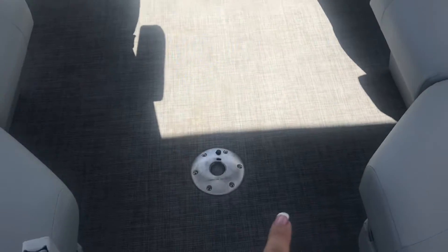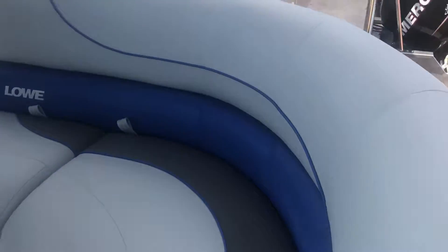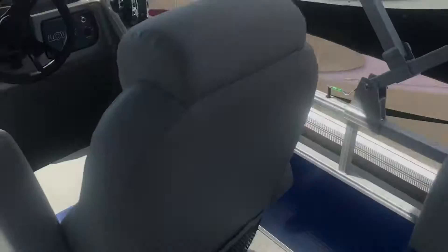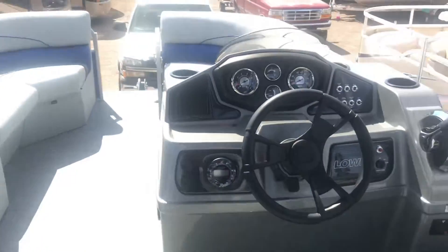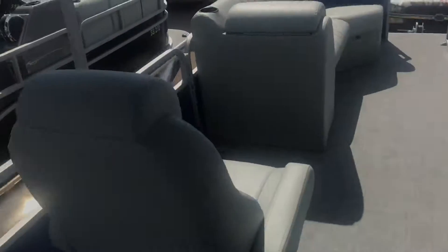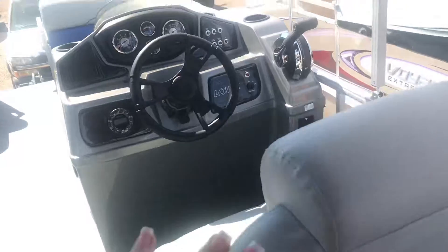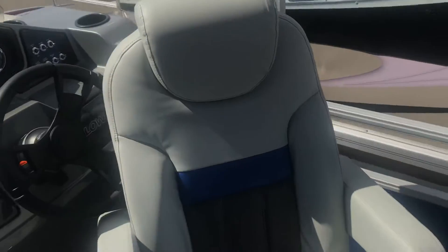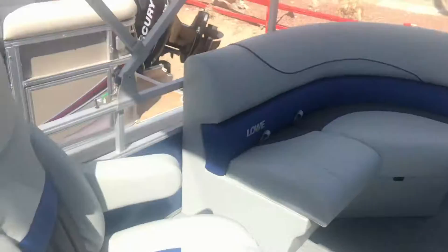It does have a table pole hold right here. I'll kind of pan around so you can see the beautiful colors. I saw the 18s and the 19s come in — to be honest with you, this 2020 package is my favorite in the colors. You are going to get the captain and the helm seat matching, so both of them — that way you and your honey can both be riding in style. These do spin all the way around so you can be in conversation between the front and the back, which is awesome.